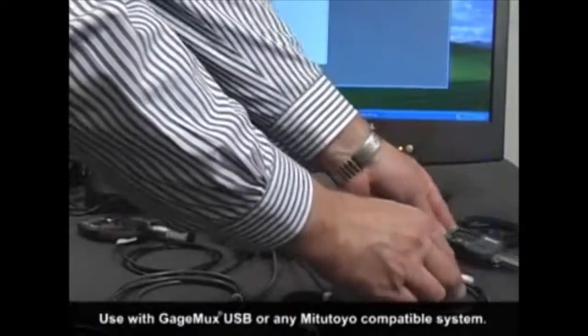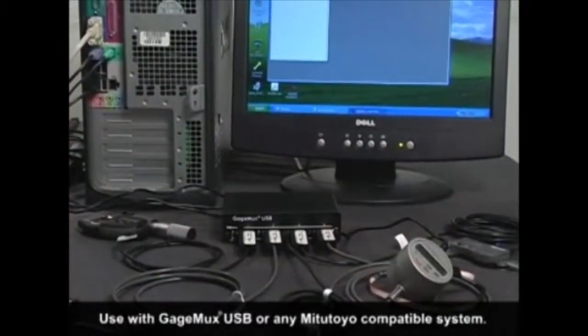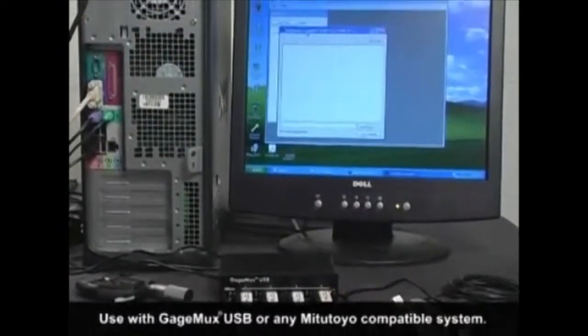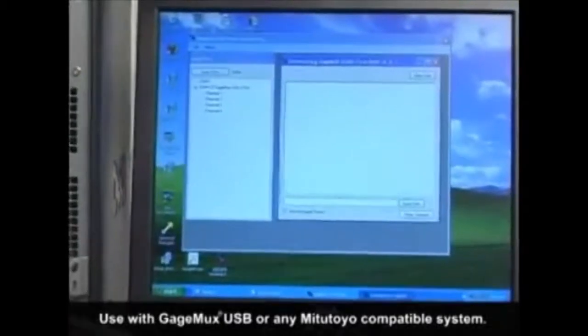These low-cost cables can be used with our GageMux USB or any Mitutoyo Digimatic compatible system. When the flash cables are used with our GageMux USB, they provide automatic gauge selection so you won't need to buy cables for gauges that are configured incorrectly.